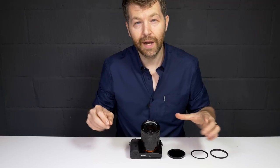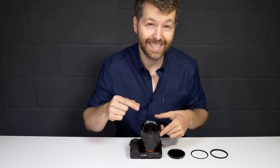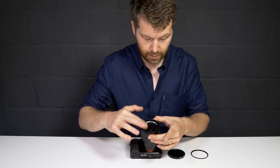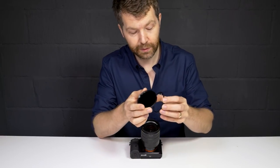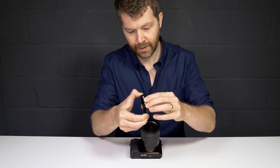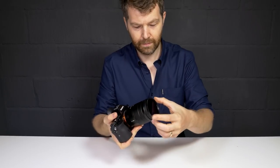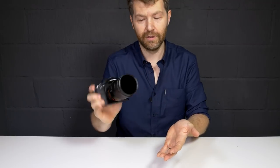We've got a Sony A7 here with the Zeiss 24-70mm f4 lens. It has a 67mm filter thread, so let's put a 67mm filter adapter on the end. Then we take a 67mm Heur ND filter, put the filter adapter ring on it, and now it simply snaps into place. That's quite secure — it's not falling off anytime soon.